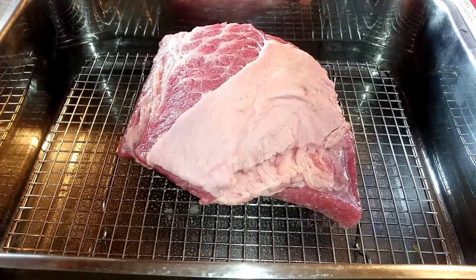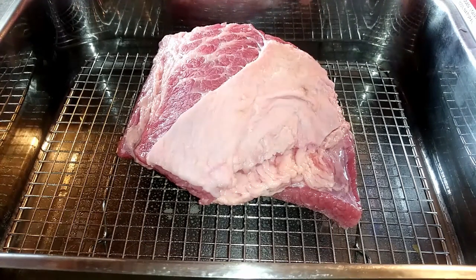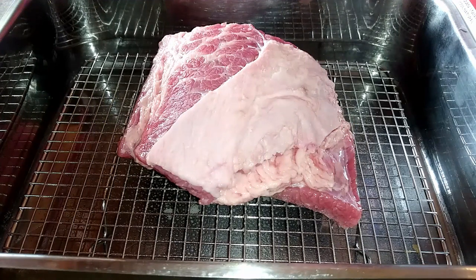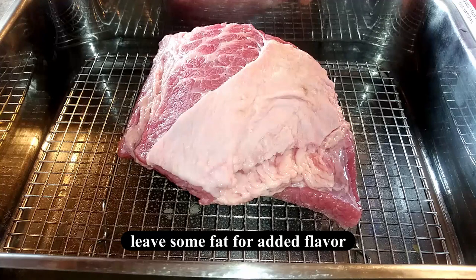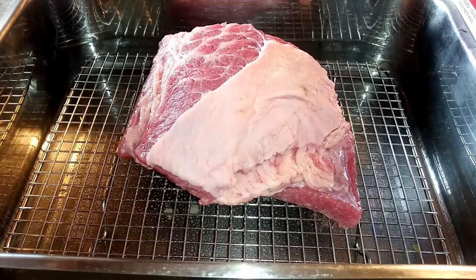Now this does have a layer of fat on top, but I'm going to leave it because it's not that thick. If you do have a thick layer of fat covering the whole top or bottom of your brisket, you would want to remove some of that, but usually it's on the top.